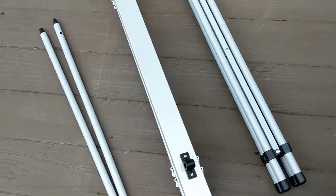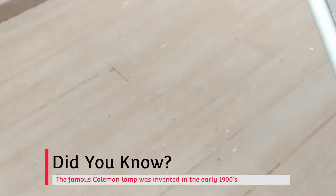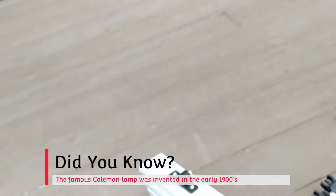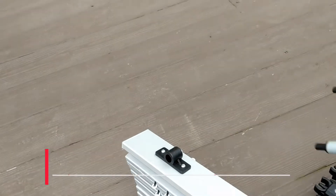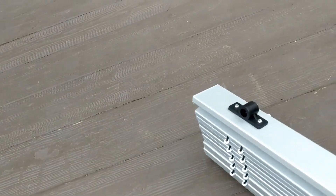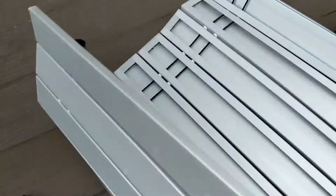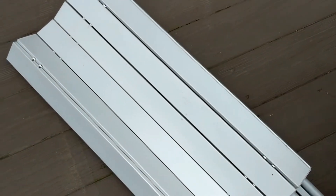It really only comes with four things in the bag. You've got the legs that fold up accordion style, you've got the cross supports that go across the top, and then you've got the table top, which is this really cool accordion aluminum that folds up very easily.